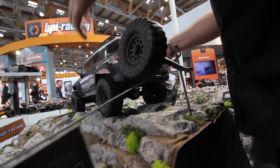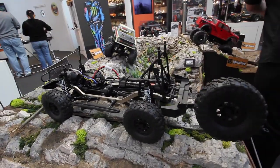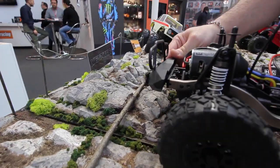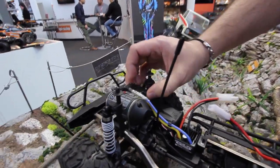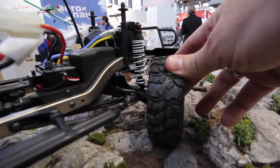Now let's have a look under the body. Up front we've got a fully molded scale front bumper with brush guards and those operating functional D-rings. And we've got an upside-down steering servo with behind-the-axle steering linkage, which we'll get a closer look at in just a second.